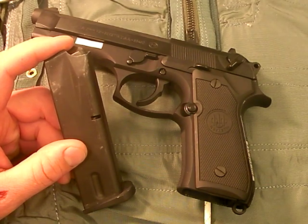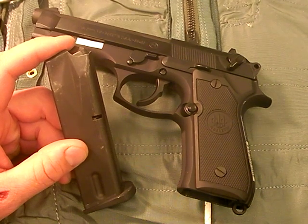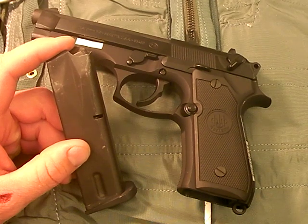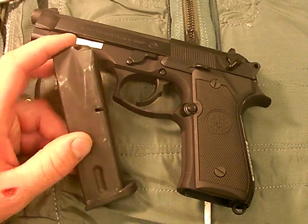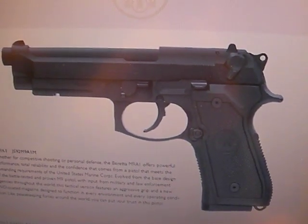Beretta has addressed this, and one way they did it is they have a sand-resistant magazine design. I've got my laptop here and I want to try to show this to you. Here is actually the M9A1 pistol, which is produced for the Marines.